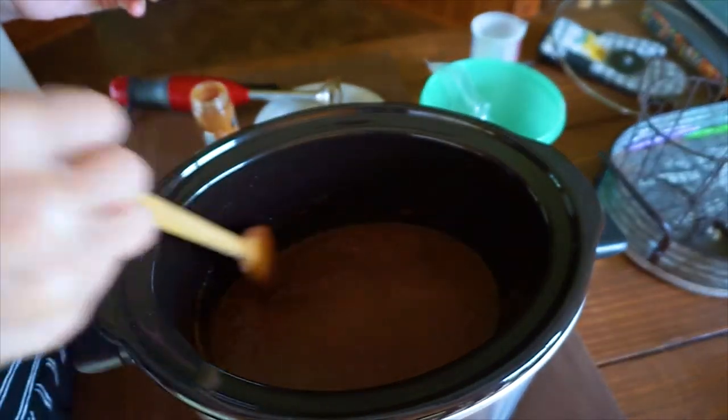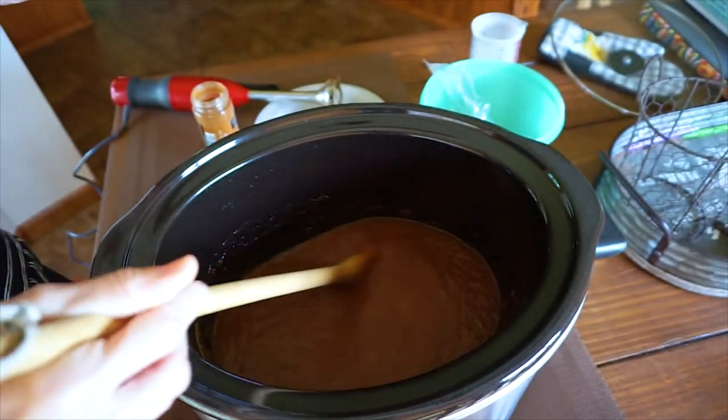Once the two hours is up you're ready to do your canning process, which is water bath canning. If you don't have a canner you can do it in a large pot. I'm going to do mine in an electric canner and I'll show y'all how — it's very easy. I'm headed to church this morning and I will continue this process when I get back.